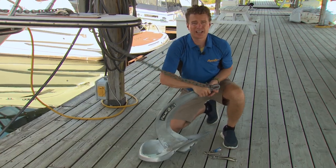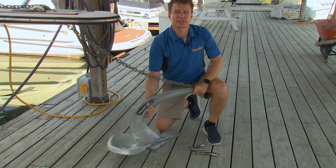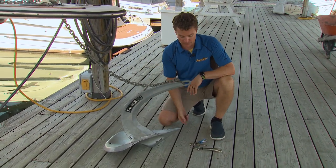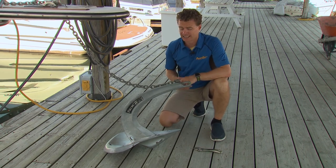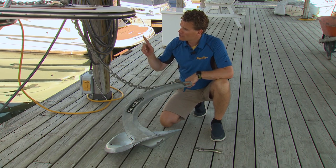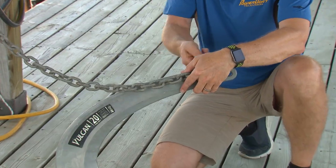Now swapping out a heavy anchor and rode is probably best done when the boat's still on the hard. But if you're like me and you do your best thinking while floating, your boat might already be in the water, so you've got to plan ahead a little. We could put the dinghy in and drop all the chain and rode into the dinghy, or we could just turn the boat around, overhang the dock, and do it right on the dock.